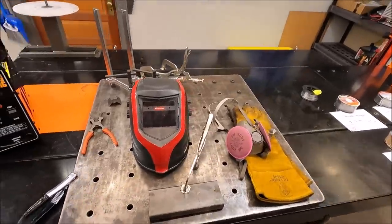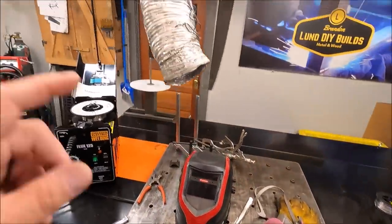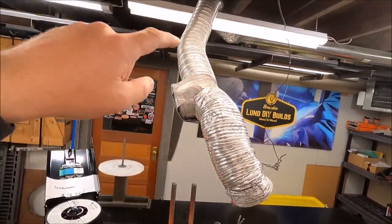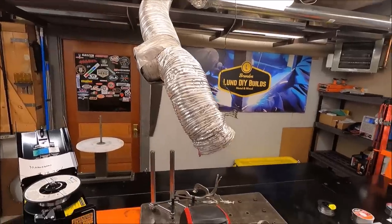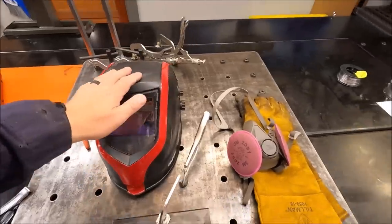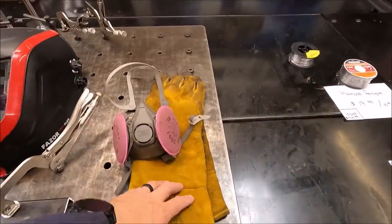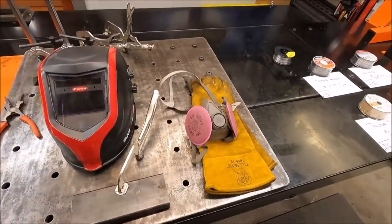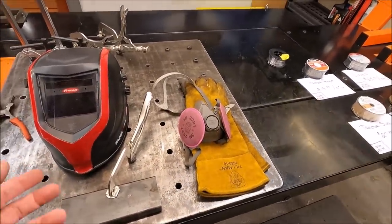With any welding process you want to make sure you're safe. I've got my shop-built DIY ventilation system going — that's a $60 build, link up above if you want to know how I built it. At a bare minimum you're going to want a nice helmet, a nice pair of gloves, and a respirator — especially with flux core, because there are a lot of gases that come off the flux core that you don't want to breathe in. Also make sure you've got a cotton jacket or something to cover your sleeves so you don't get welding burns.